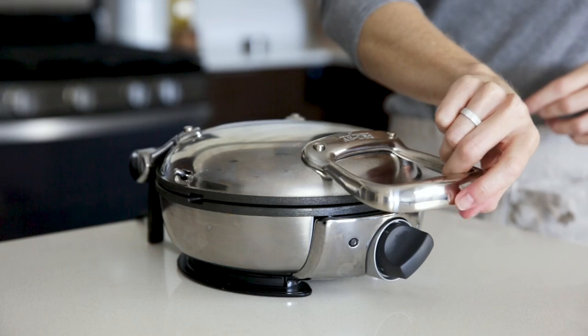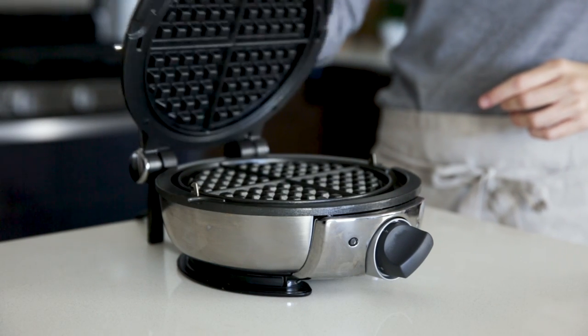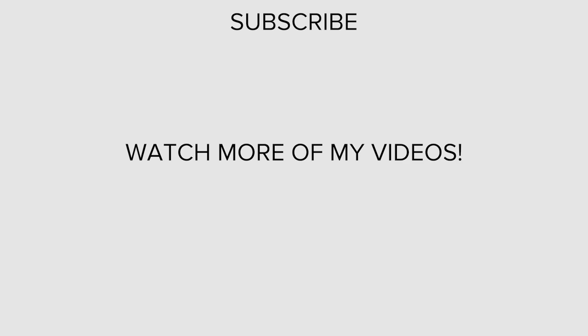I think you guys are really going to love these waffles, and to help you make them, I've partnered with All-Clad for a fun giveaway. I'm giving away two of these gorgeous stainless steel classic waffle makers — one on my Instagram page and one on my Facebook page — so you have two chances to win. As always, if you enjoyed this video, make sure to give it a thumbs up and hit that subscribe button below so you don't miss next week's video. I'll see you in the next video.